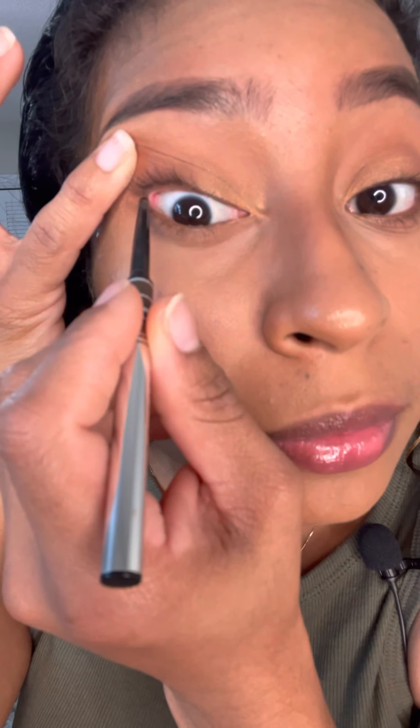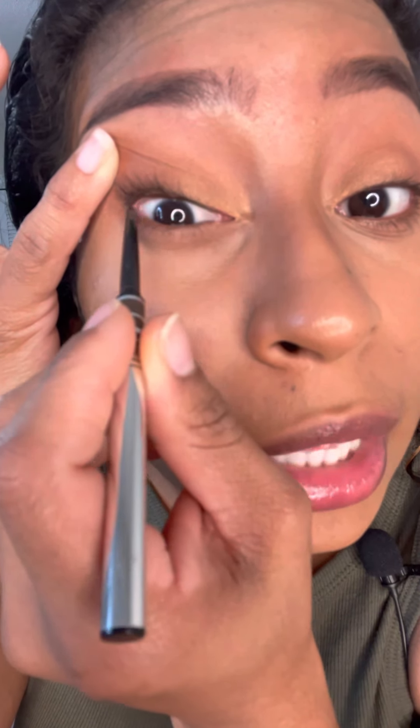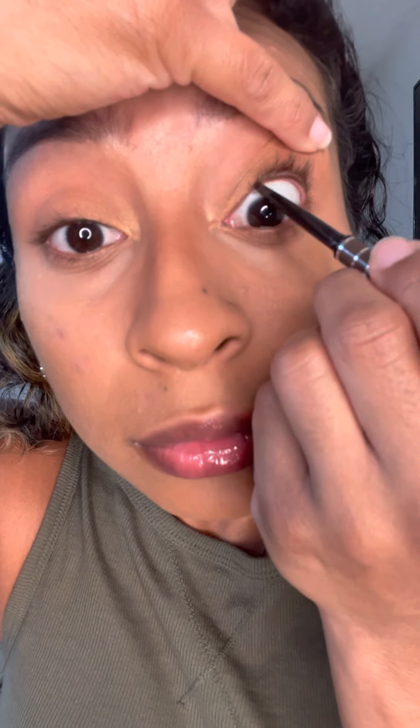Now I'm going to take some eyeliner. I'm going to go underneath my eyelash line — this just helps my eyelashes appear thicker, as if I had fake eyelashes on. This is a chocolate brown: the Marc Jacobs Fineliner Ultra Skinny Gel Eye Crayon in shade Truffled. I'm going to hold open my eyelid and put that under my eyelashes. I'm not going to use liquid eyeliner to do wings — this is all I'm doing eyeliner-wise.